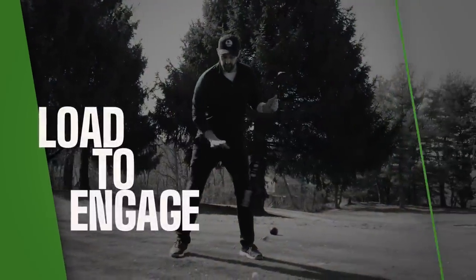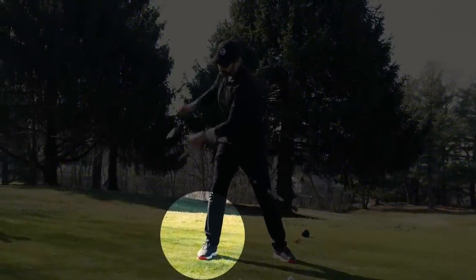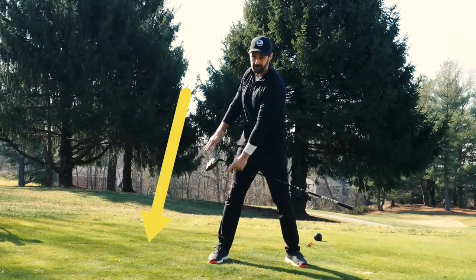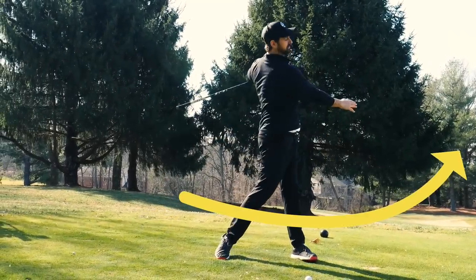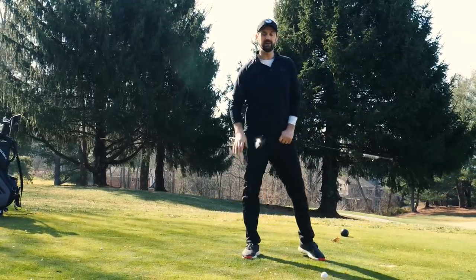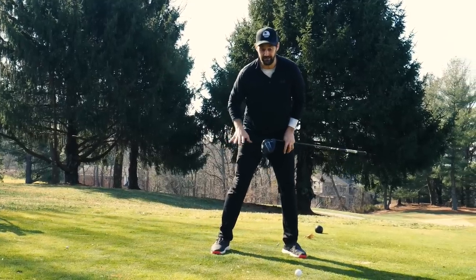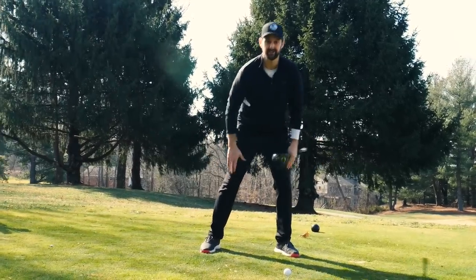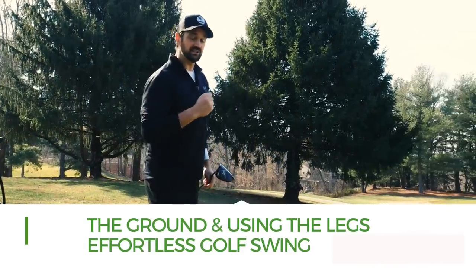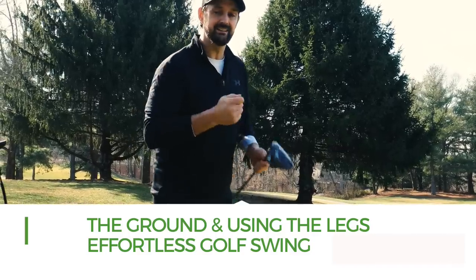With the driver, we want to be able to load into the trail side and push off the trail side. So we're pushing into the ground this way to be able to move through the ball that way. This is going to give us the force. Even if you're in your sixties or something, we still want to try and tap into the ground because the legs are the biggest muscles. Using the legs is going to give you good propulsion without having to try that much harder.